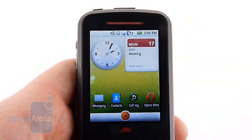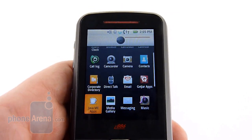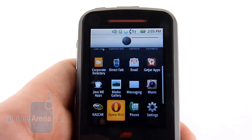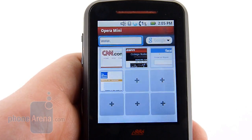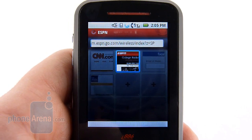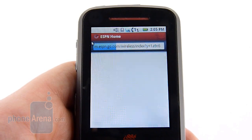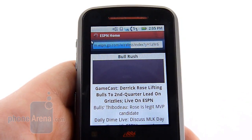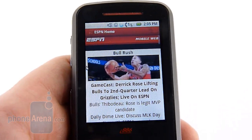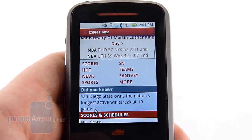This is the second Android device we've seen on Nextel, although the first one, the i1, was a 'with Google' device. One of the things we do see on the i886 is Opera Mini, which is nice — this was also the default browser for the i1. However, the i1 did have Wi-Fi, and the 886 does not. Let's load a relatively simple page, like ESPN here. As you can see, over the i9 network, this takes a little bit longer than you're used to — even over 2G it loads a little bit quicker, and this is a more basic version of the page than you're used to for the ESPN landing page.